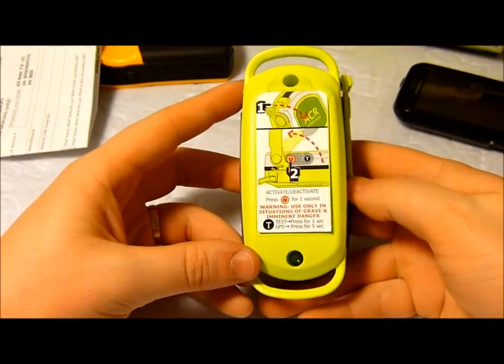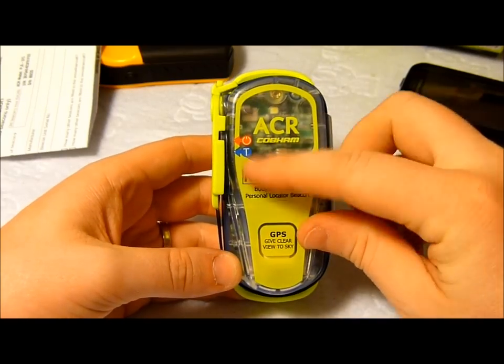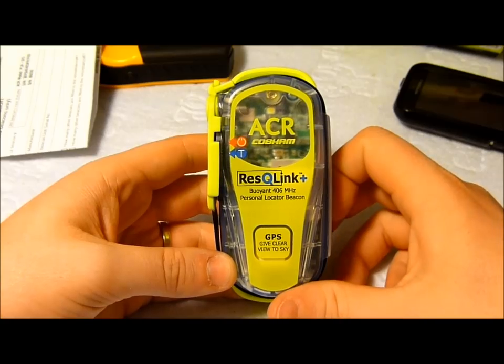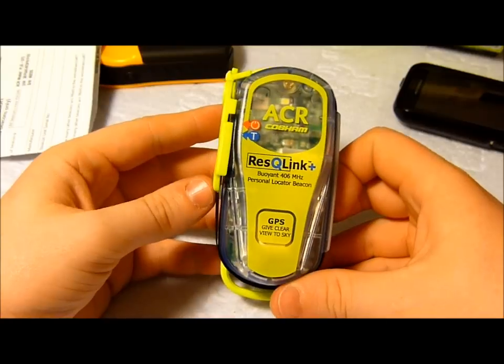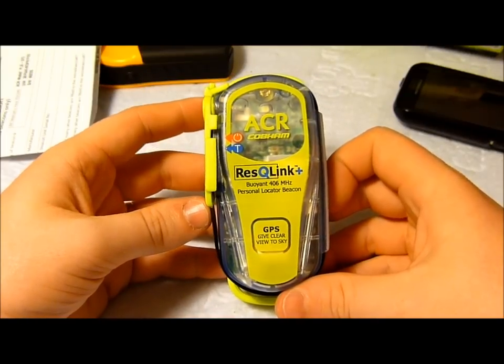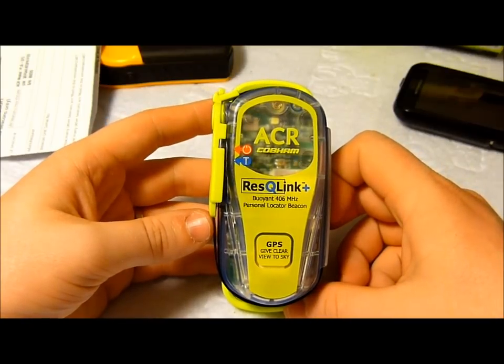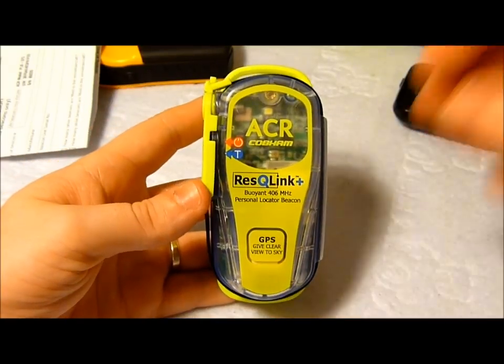When we get out in the bush in the next couple of weeks, we might do another quick video on it — we might even test it so you can see what the lighting is like and test the test functions without activating it. But otherwise, that's pretty much the video for today. Thank you very much for watching. If you've got any questions or comments, please feel free to leave them or drop us a line, email us, and we'd be happy to help.